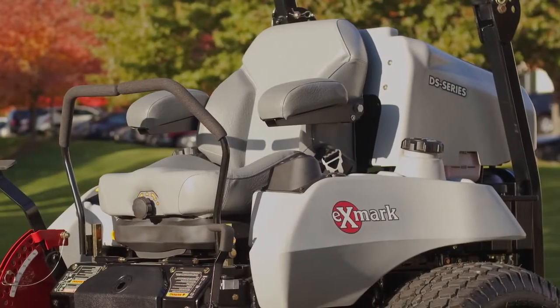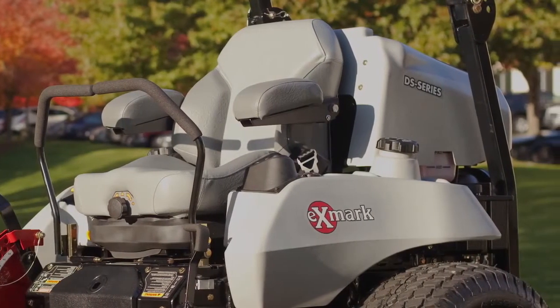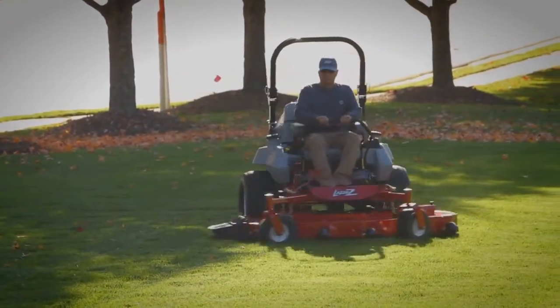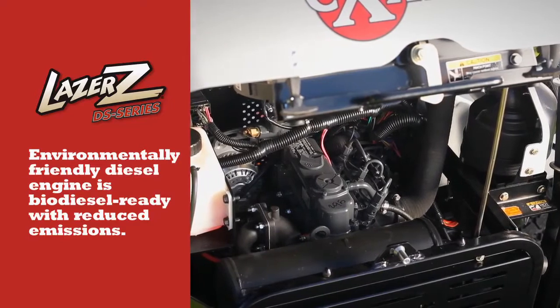These powerful mowers bring heavy-duty diesel performance to every job. And no mower in the Laser Z line lets you cut more grass in less time. Best of all, the DS Series is eco-friendly.